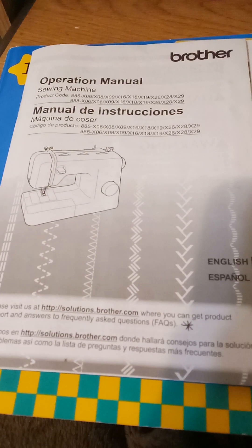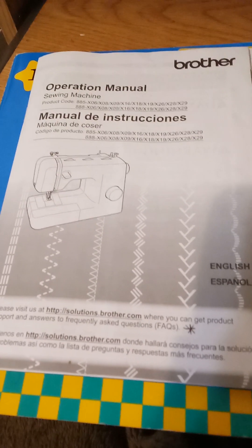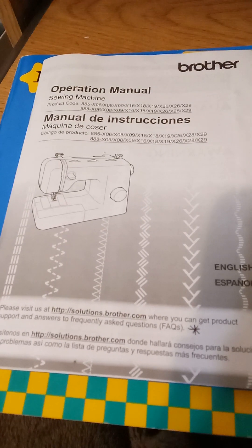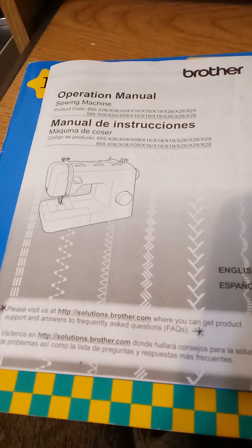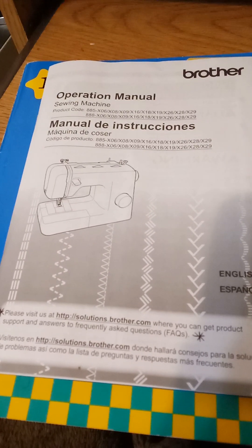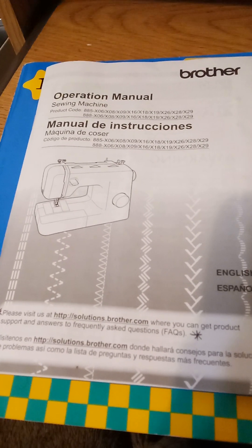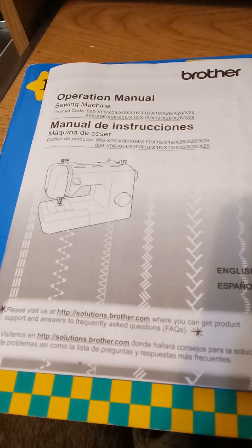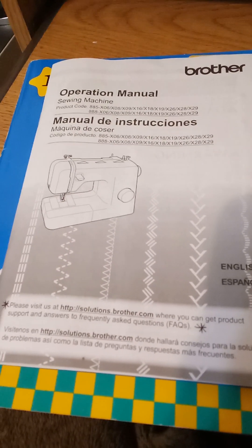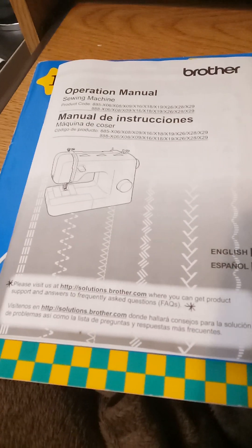If you are a beginner and you're looking into getting a sewing machine, please get a sewing machine that will sew a one-step buttonhole, because it will make things a lot easier for you. If you notice on the box it says something like 'one-step auto buttonhole,' I suggest that before you buy that sewing machine, Google it and find out if it has a one-step or four-step buttonhole, so you know ahead of time. It's okay to come back and get a sewing machine after doing your research.